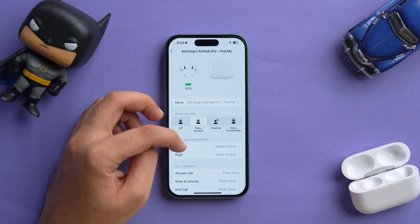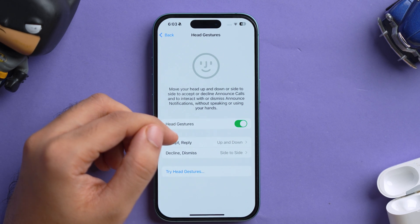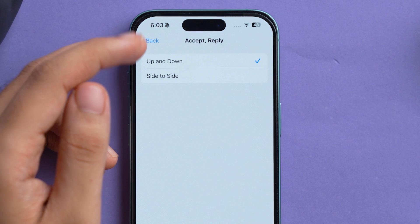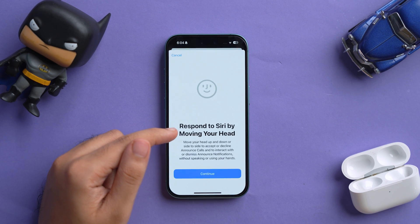One of the latest and most amazing features is responding to Siri with a head nod or shake to accept or reject calls. So if you're walking with your hands full and can't take out your phone, just nod your head to accept a call or shake it to reject. To enable this, go to AirPods Pro settings, scroll down to Head Gestures, and turn the toggle on. Nodding up and down is set for accept/reply, and side to side is set for decline/dismiss. You can tap Try Head Gestures to test it out. Once set up, Siri will automatically accept or reject calls based on your head movement.